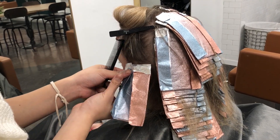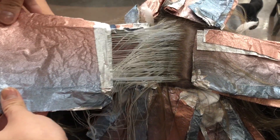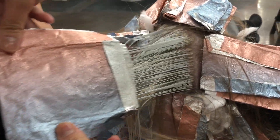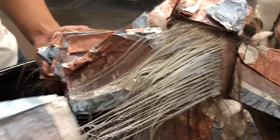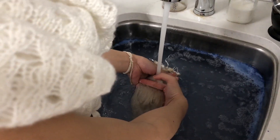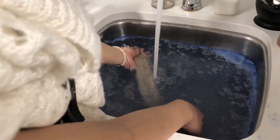It took us roughly only about 45 minutes to foil her whole head. As you can see here, we are pulling it out, and because you're doing really fine tight sections you won't get any bleeding — unless you're using a lot of lightener, which will weigh down the foil. That's why we like to use invoice foils too, because they're nice and light.